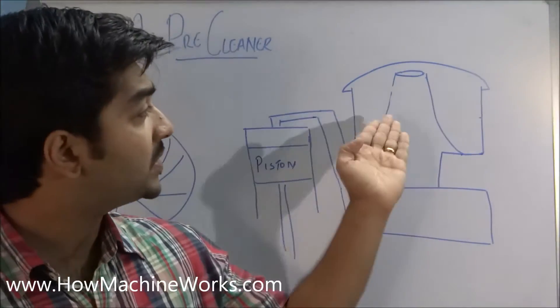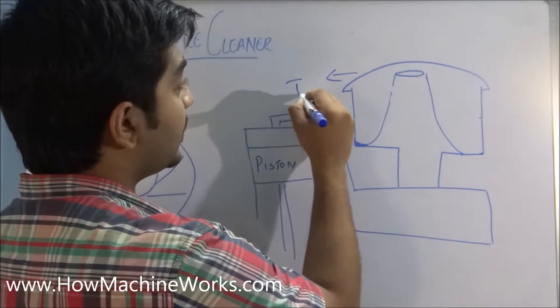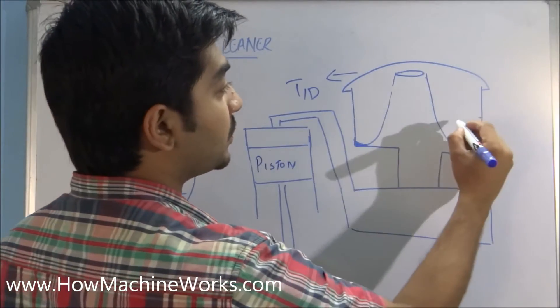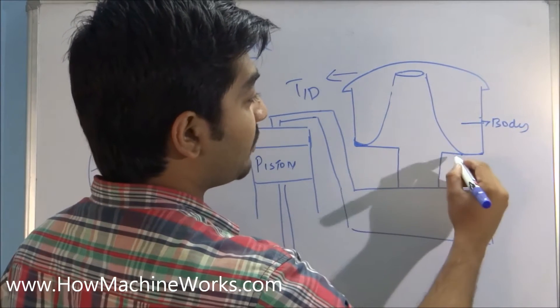First, let's go to the theory part. This is how an air pre-cleaner looks like. We have the lid over here, then we have the body part, and here we have the base.